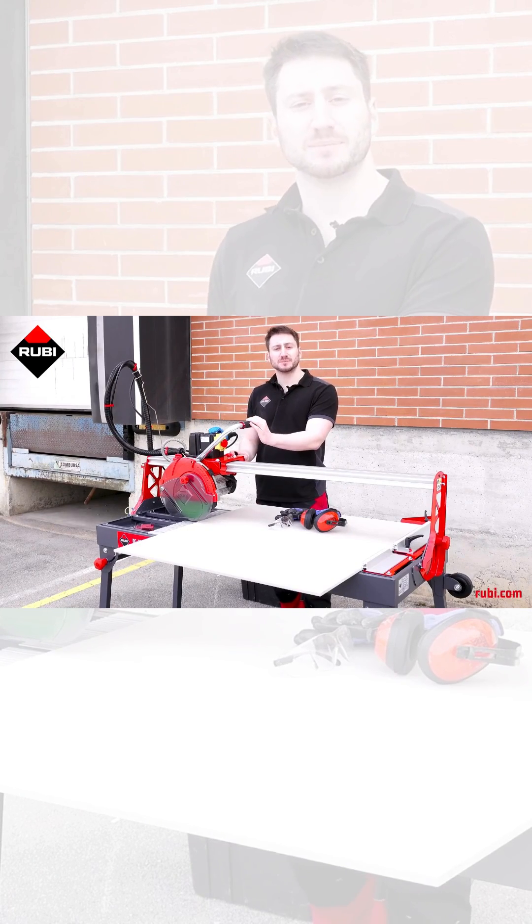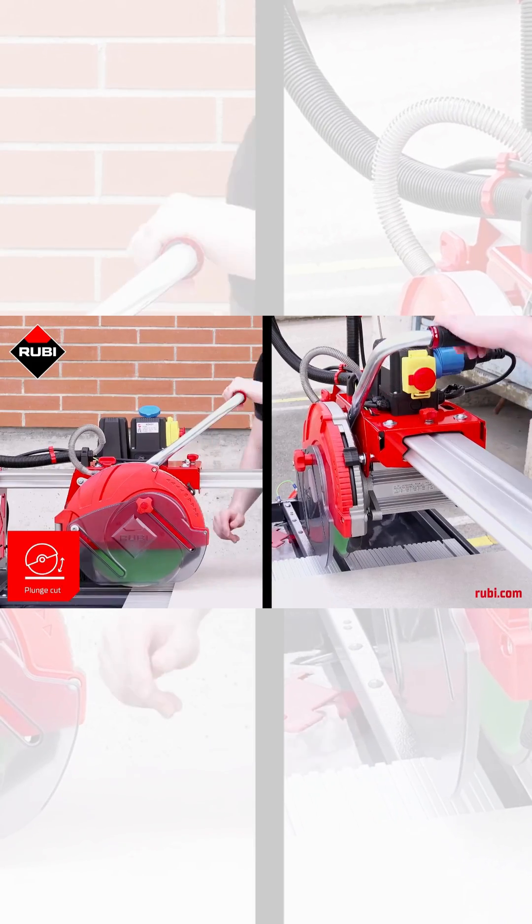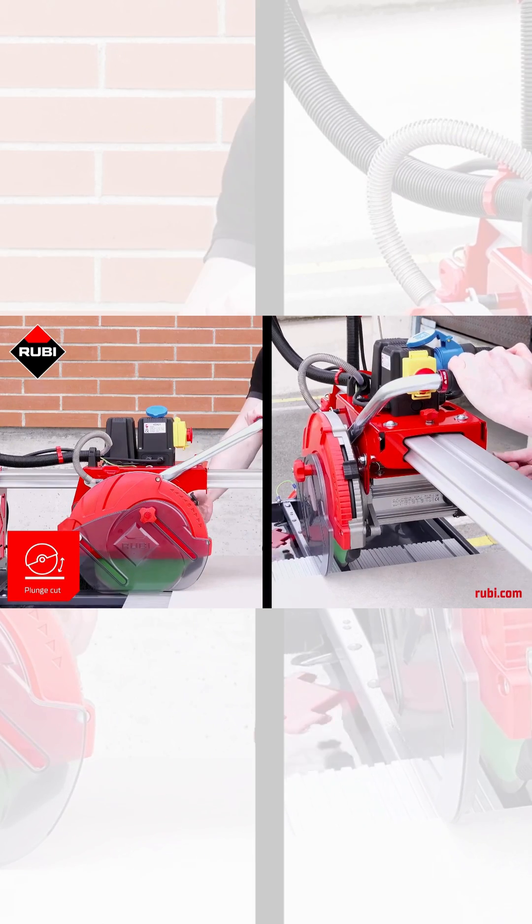Another important feature of this machine is the plunge effect, and that plunge effect allows us to adjust the blade to the thickness of the tile that we're cutting.